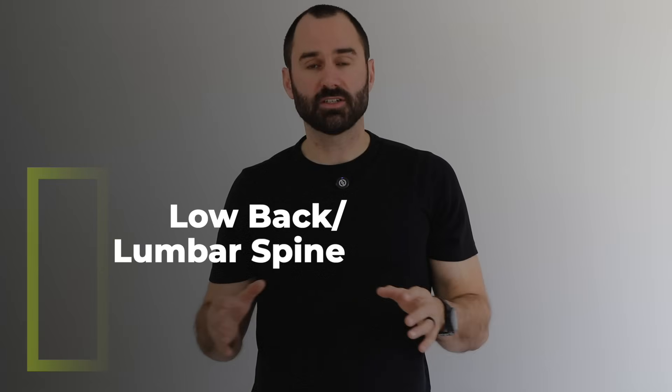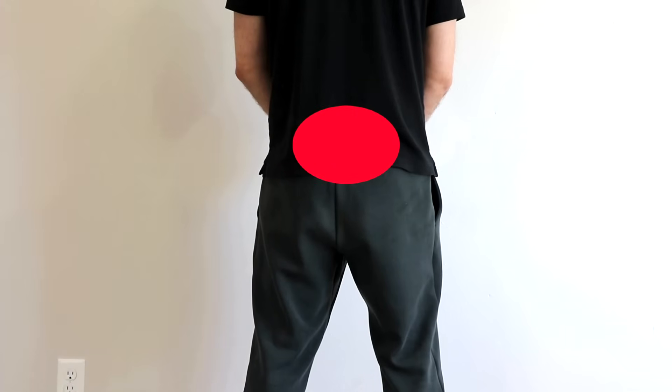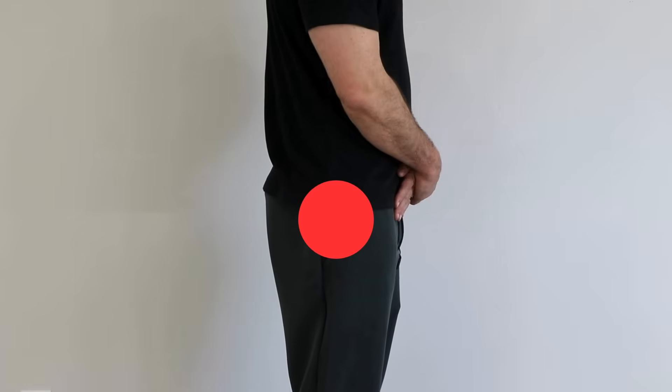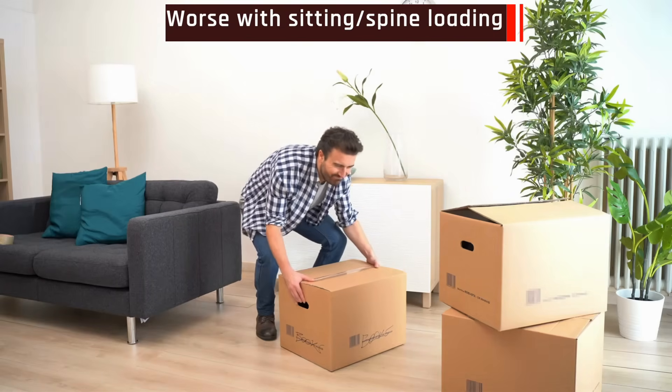Lastly, the low back or lumbar spine — those bottom five joints of your spine. This is easy to differentiate because you'll also have back symptoms — back pain or tightness — as well as lateral hip pain. This may radiate into your leg, but you'll have that back symptom. It's worse with prolonged sitting, loading your back like lifting or twisting, and spinal range of motion — bending forward or to the side should reproduce your symptoms. Importantly, your hip range of motion can be normal. So for gluteal tendinopathy and lumbar spine issues, hip range of motion is normal; hip OA is the only one with reduced range of motion.